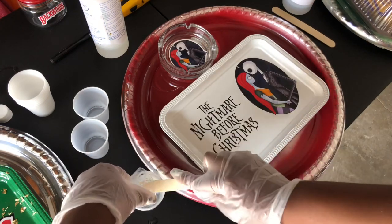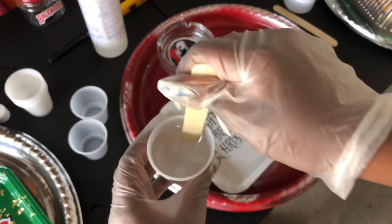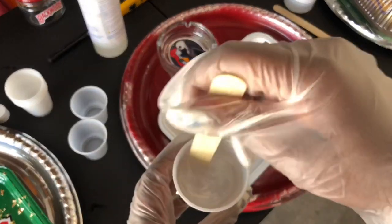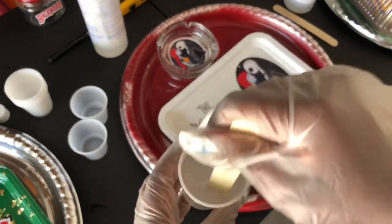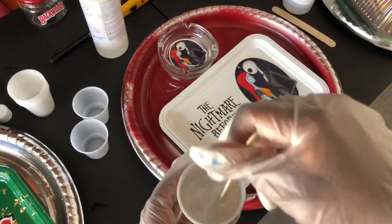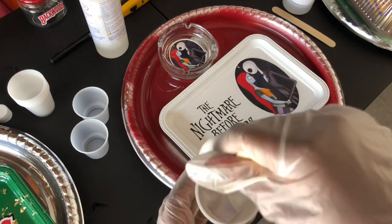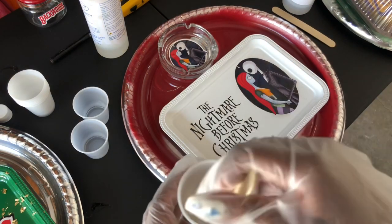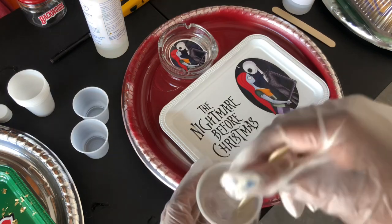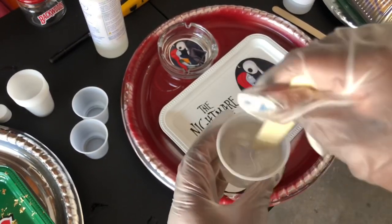Once you pour both of them into their own separate cups, get another cup and pour both of those into it, then mix them together. Make sure you get all of the epoxy off the edges of the cup so it stays an even amount. Stir the epoxy together for at least a minute. I stir mine pretty fast because I know how to get rid of all the air bubbles. You may have seen other videos that say stir slowly to avoid air bubbles — you can do that if you don't have a good method to remove them.